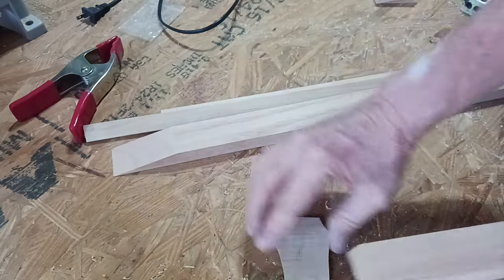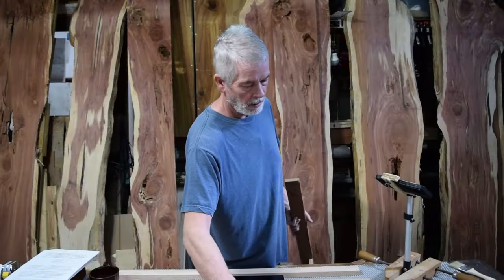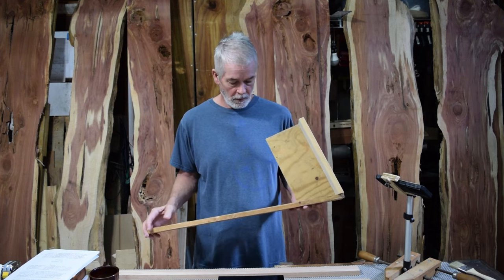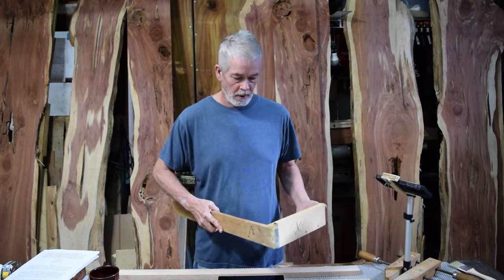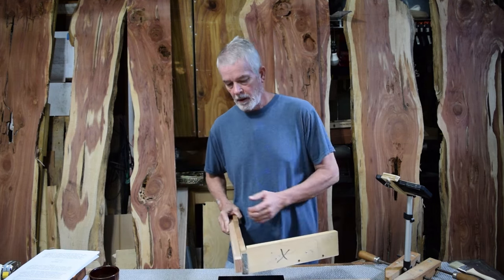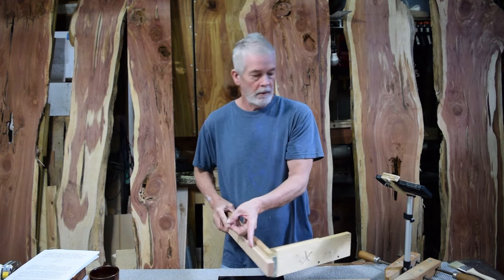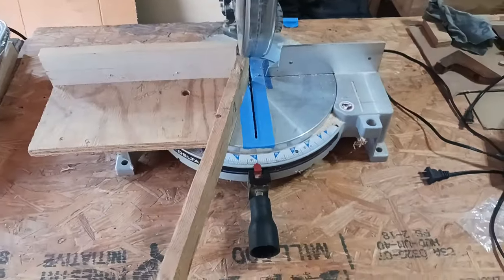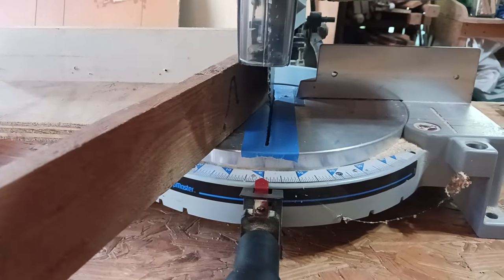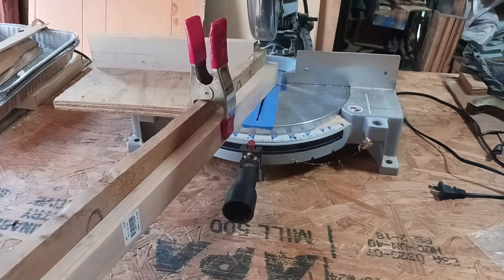To make these angled headstocks and scarf joints, I actually use this homemade scarf joint jig. All it is is something I can put against the fence of my chop saw. I can put the neck here, and the chop saw cuts 90 degrees to this back plate, so it makes a nice long angle on here.